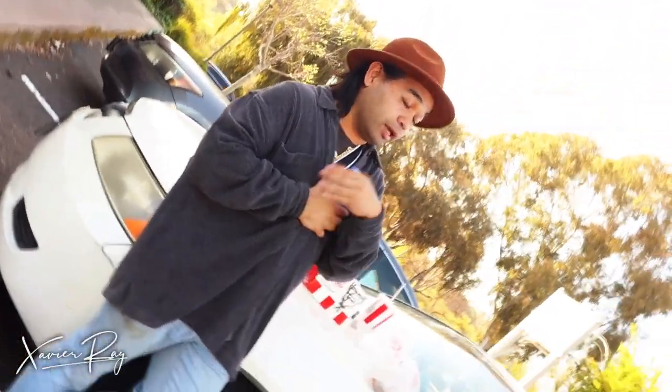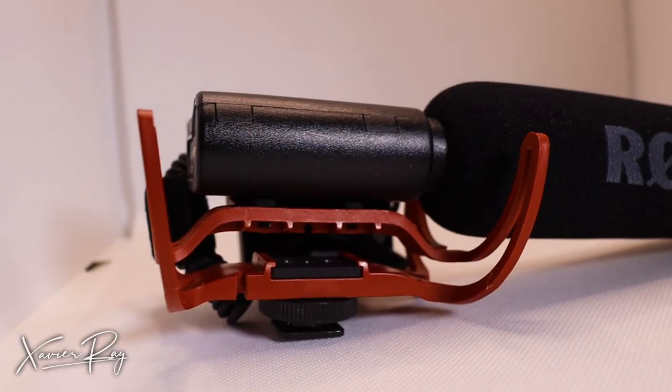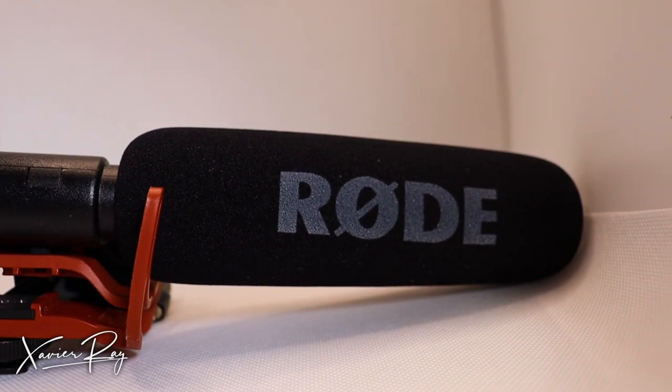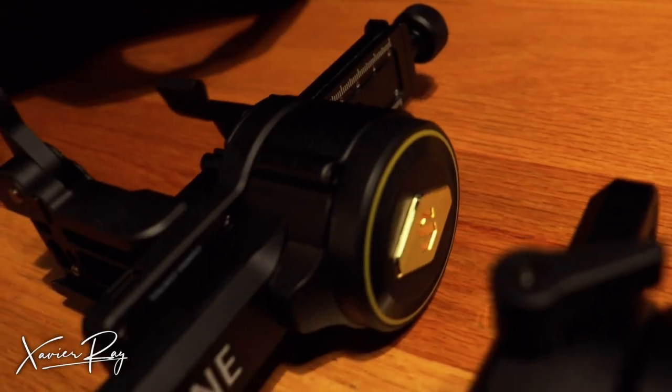If you want to add an external mic to your setup, I wouldn't go with a shotgun mic. I tried so many times to balance my shotgun mic on the gimbal with my camera, but every time it would just go off-balance.